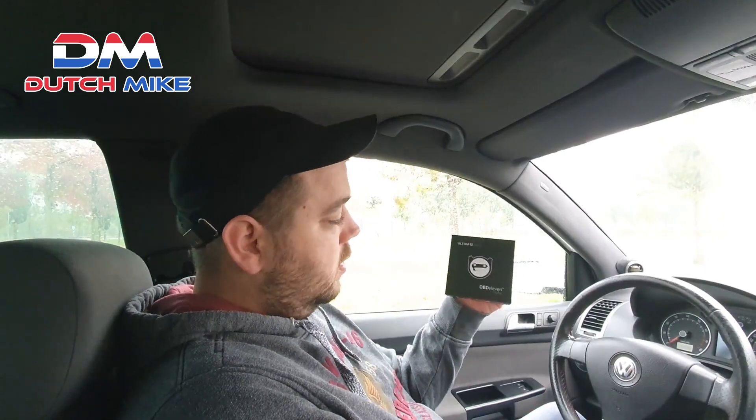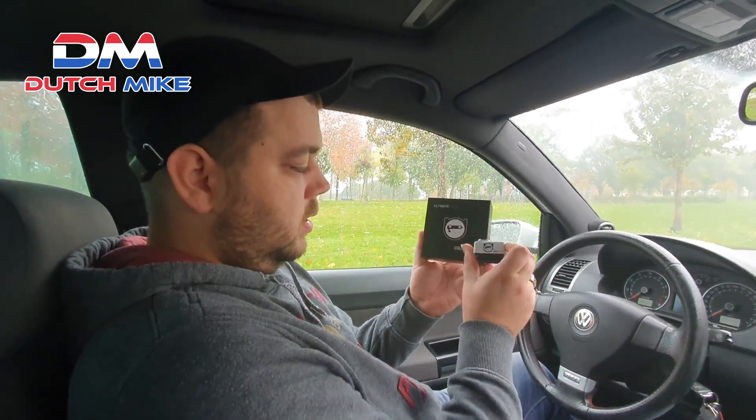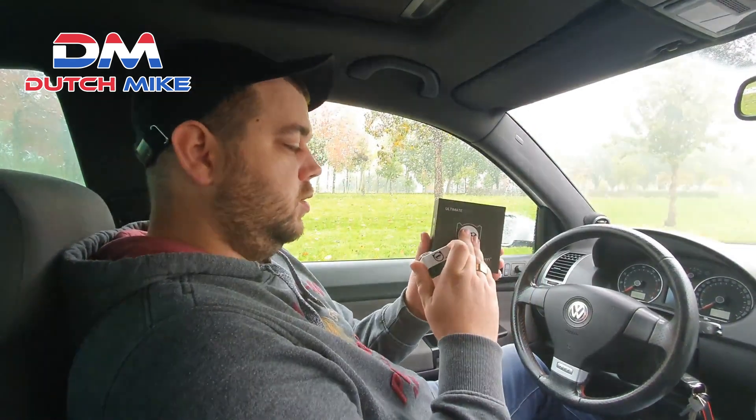Hey guys, welcome back to my channel. Yesterday due to some circumstances we had no video, but we will make that up today. Today we're going to do a review of the OBD 11 Pro Edition.